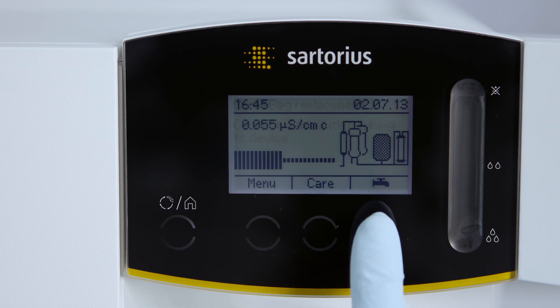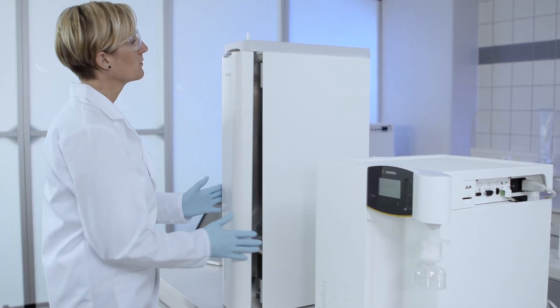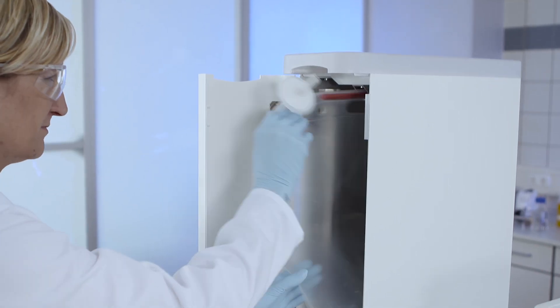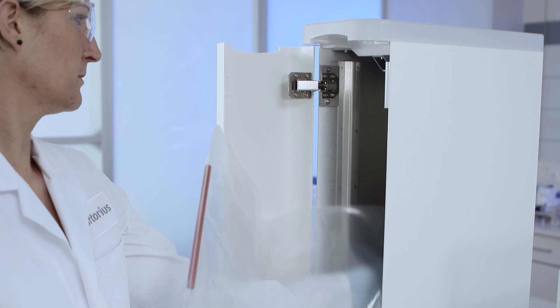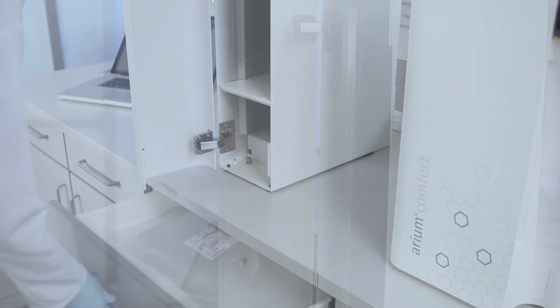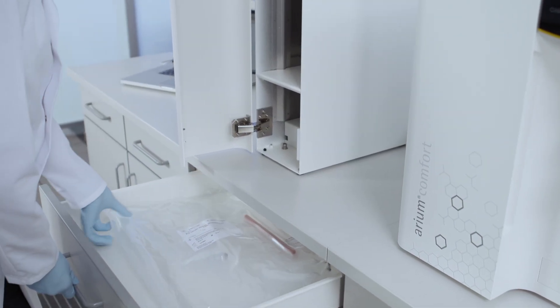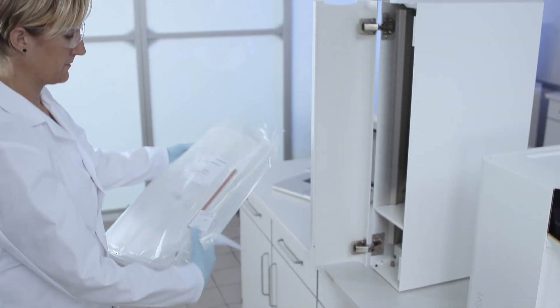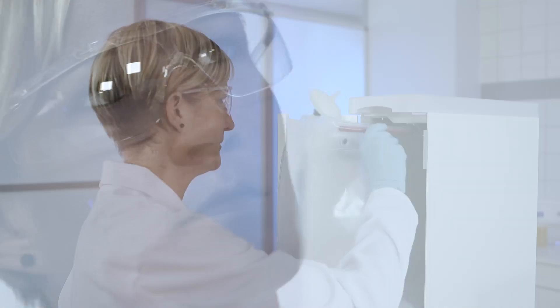Don't just save time, but also money and use the REM BagTank system. Discover the perfect solution for the optimal storage of pure water. Thanks to the integrated single-use bag, which was specifically designed for the pharmaceutical industry, the REM BagTank system facilitates the efficient and safe storage of pure water over long periods of time.